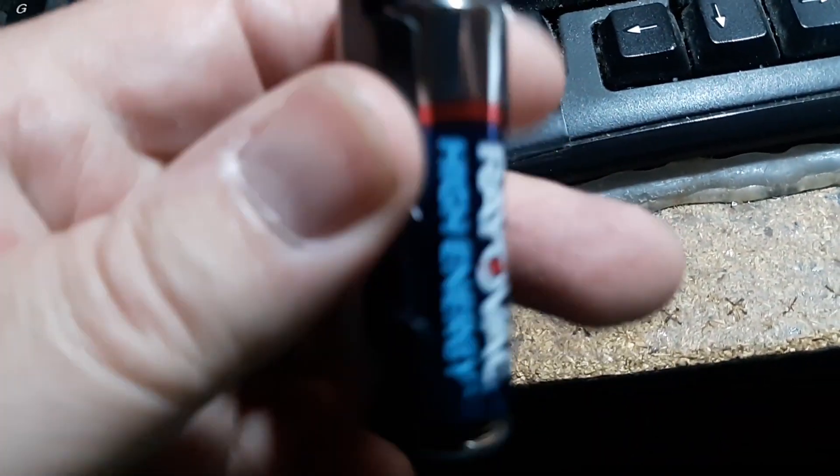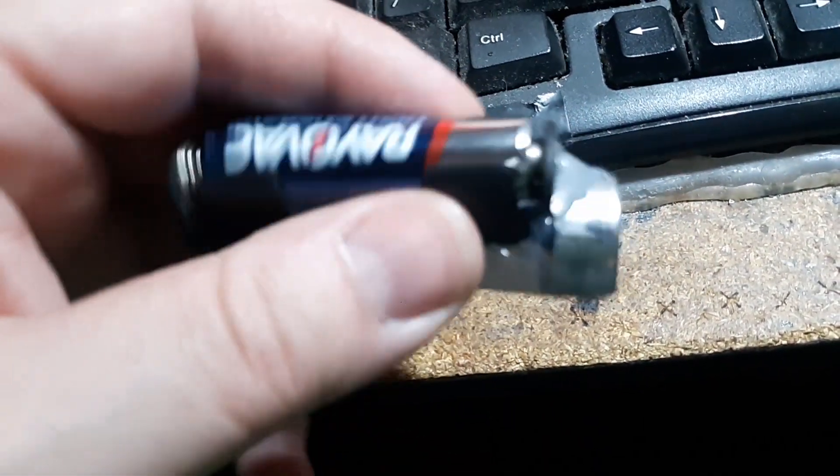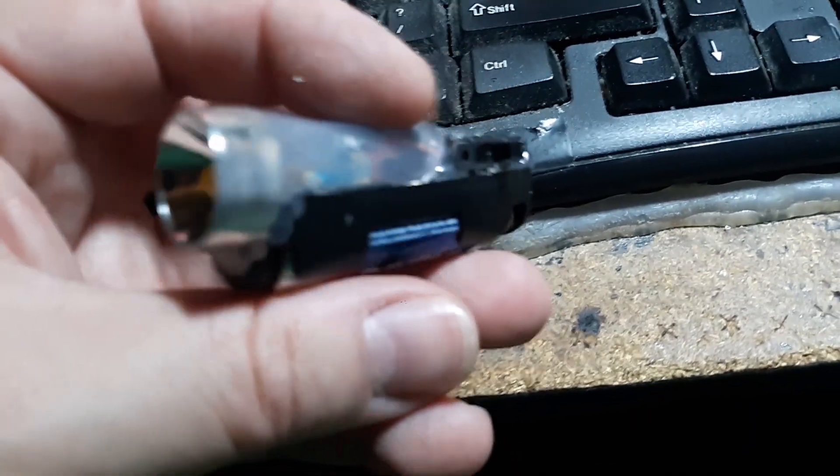Dark and not bad, so yeah, it works. I do not know how long the batteries will last in this, but it seems to not use a lot of energy because it's a solar light. Let me know in the comments what you think. Thanks for watching.